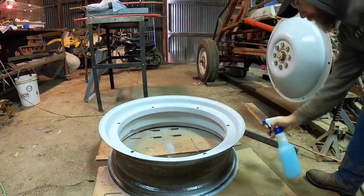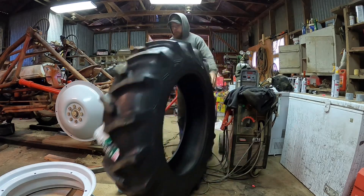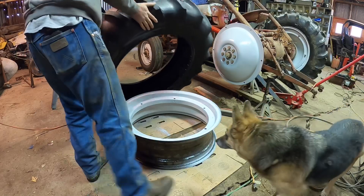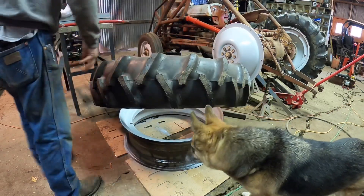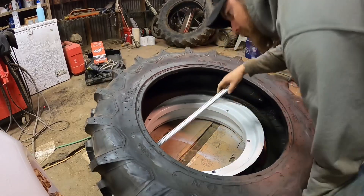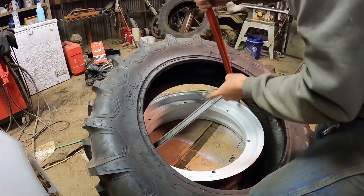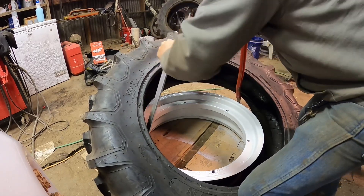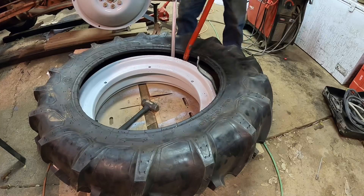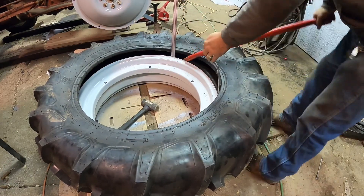The rims have had a couple of days to dry and now I'm ready to install the tires. There are people out there that can get this first lip over the rim just by wrestling with the tire, but I quickly realized that I am not one of those people, so out came the tire irons. It took some doing but I finally got the first lip over the rim with only scratching my brand new paint job just a little bit.